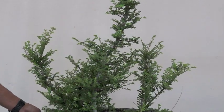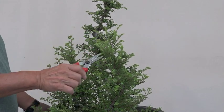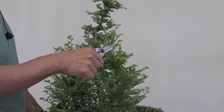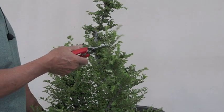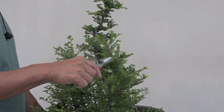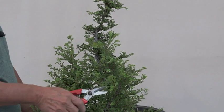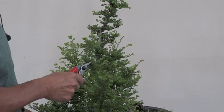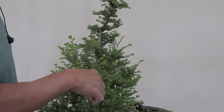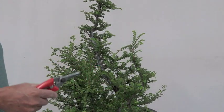Then we start to look for number two — I think this one might be number two. If it's number two it's going to be the second tallest; sometimes that changes as we start to style. It may or may not stay the same with the front. A lot of times we think this is the front, and then as it starts to develop it kind of changes looks, so we'll change the front. You could work on a tree for 20 years with the front in the front and one day decide it's taking on a different shape — so we change the front.